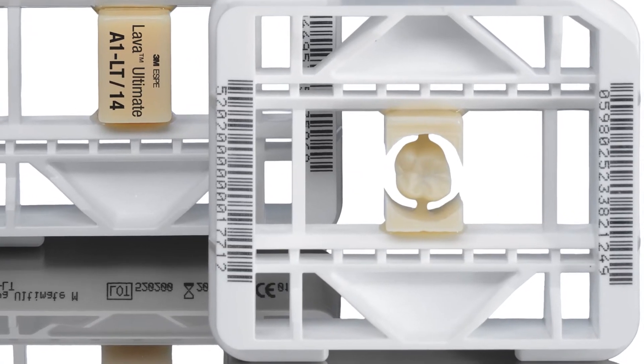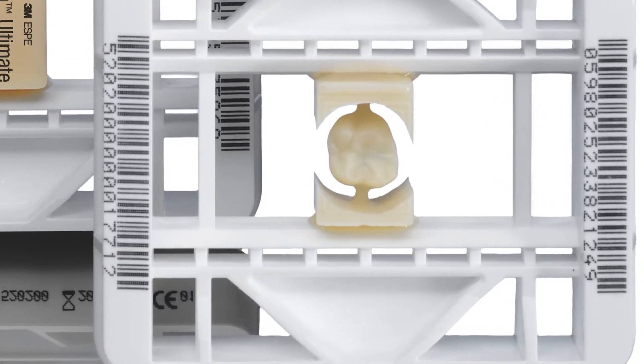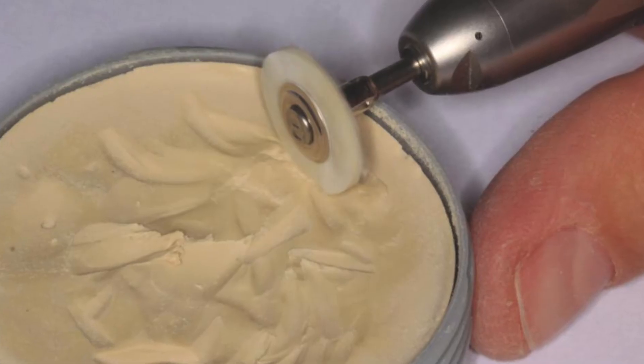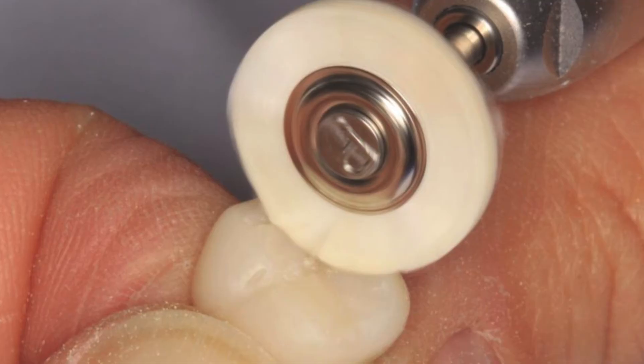That crown is very easy to get ready to put in the mouth and to prepare it. My lab sends me a crown that is ready to install, ready to cement. But if you did mill those in the office, the procedure is very straightforward: it's a matter of cutting the sprue off, polishing it with a rubber wheel, using a polishing paste with a Robinson bristle brush.